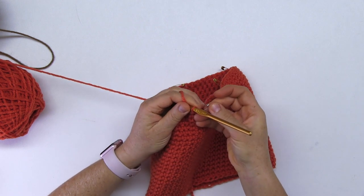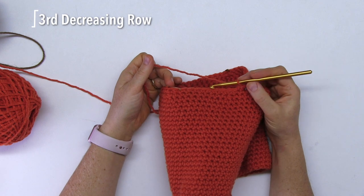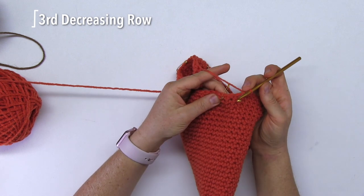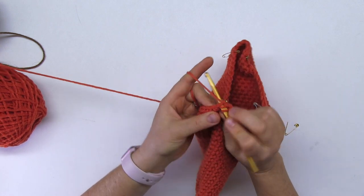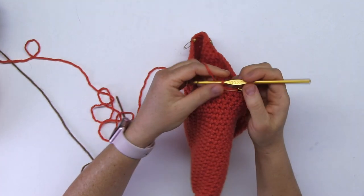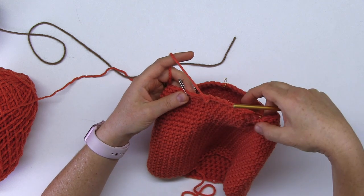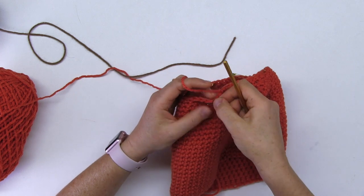This is the third decreasing round. Since the first one had nine in between and the second had eight, this one will have seven. One, two, three, four, five, six, seven — right on. Then we do the decrease. This goes on for the entire round. I'll speed it up and meet you at the end. At the end of the third decreasing round, I did my seven single crochets and I'm meeting the silver pin, so I take it out, decrease, and pin it again.